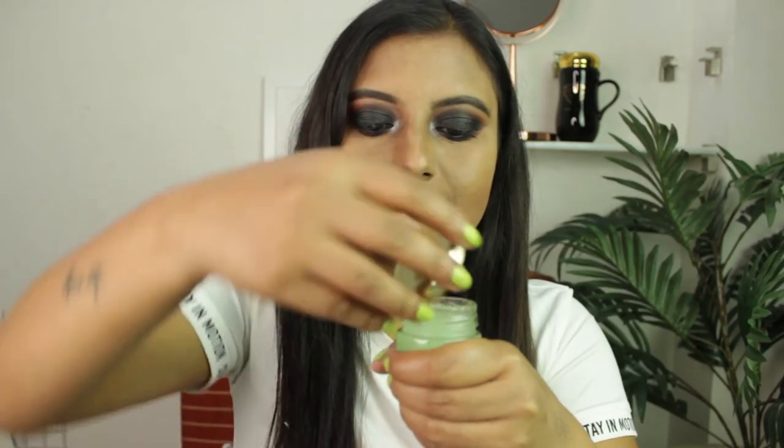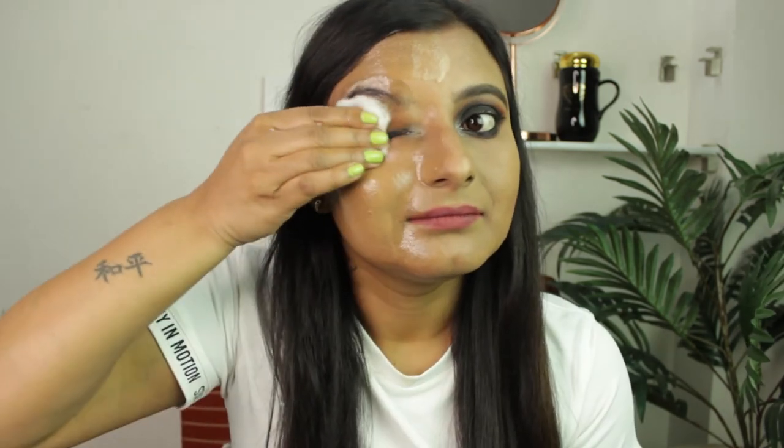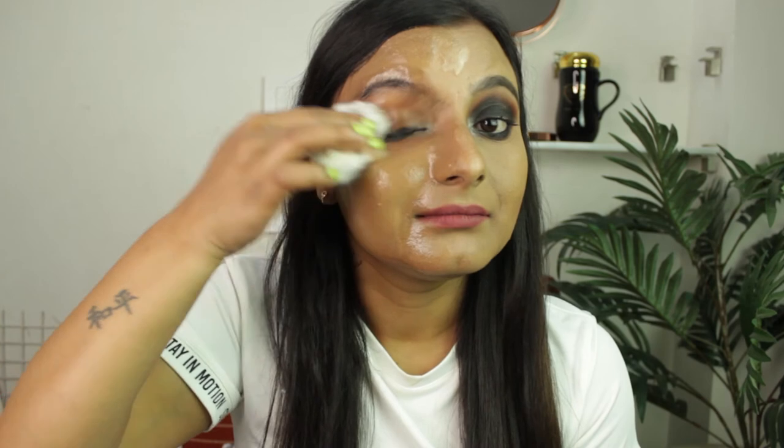Now I'm going to remove makeup from half of my face — see how beautifully all the pigments, eyeshadows, and base are coming off with just a little amount of this makeup remover. Do give it a try and let me know your feedback in the comments.